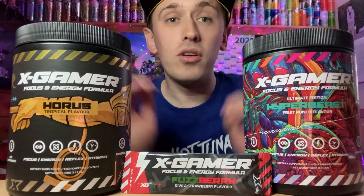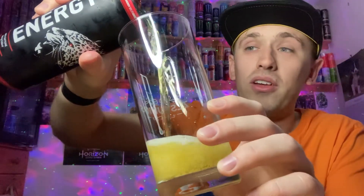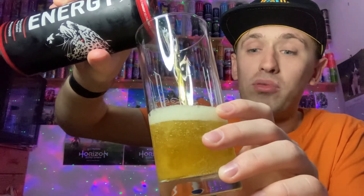Hey viewers, Zesty Lime Studios here — if you want to save a 10% discount on any Zest Gamer products, don't forget to use code 'ZestyLS'. The code will be in the description below. These are my two personal favourites: Horus and Hyper Beast. Thanks guys.